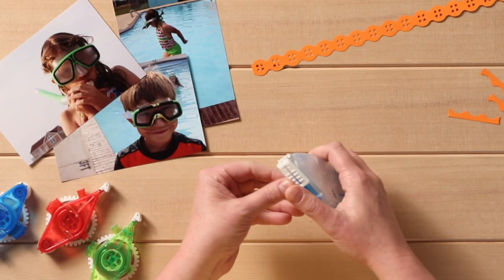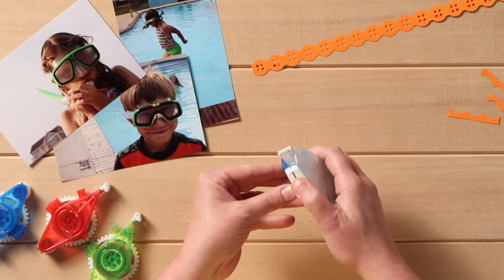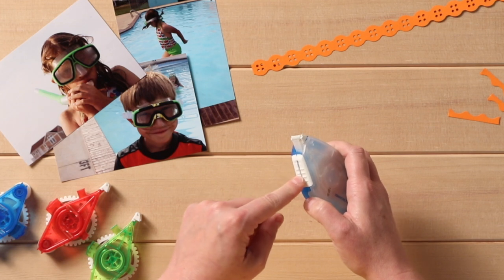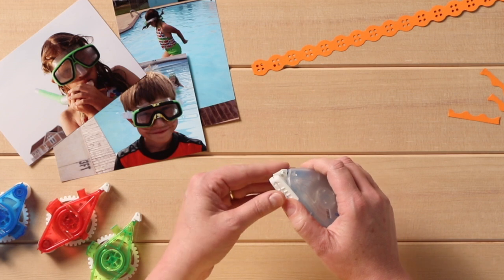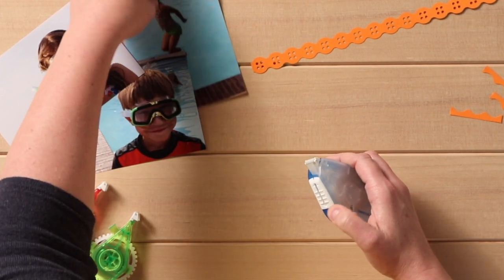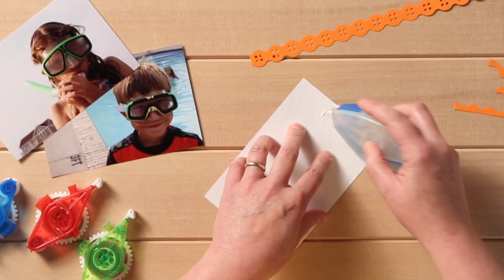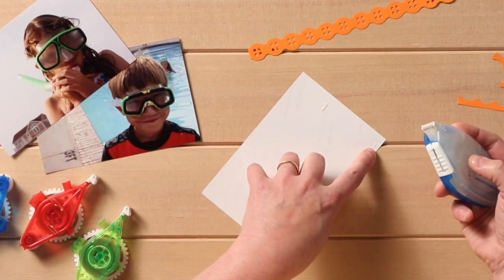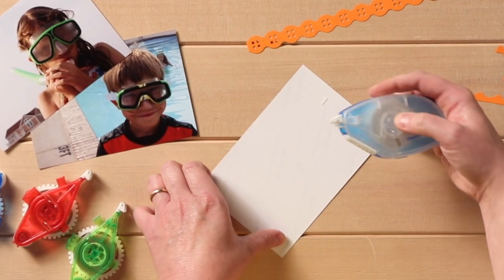Here is our Tape Runner cartridge. The first feature I want to talk about is this — it's called the Nose Protector. When it's not in use, you slide it back up and it protects all the little fuzzies from getting on your adhesive when you're storing it. Let's pull it back and show you how to use the Tape Runner. You just press it down on your photo and apply, and you can see how the tape comes out nice and smooth. The best way is to turn to the side when you're done and it'll come off cleanly.